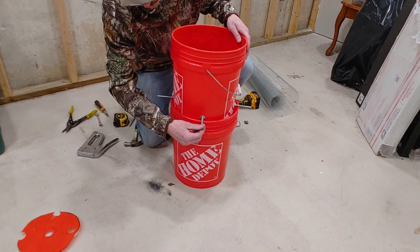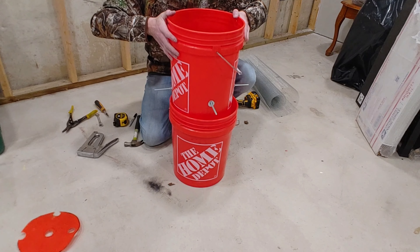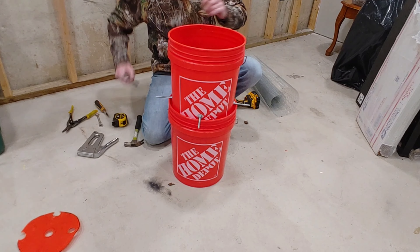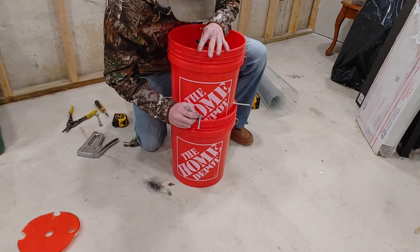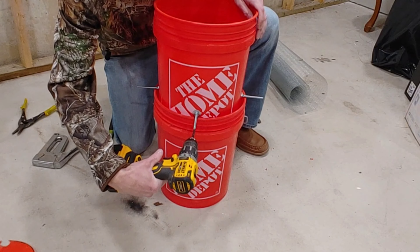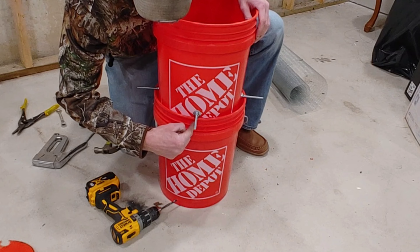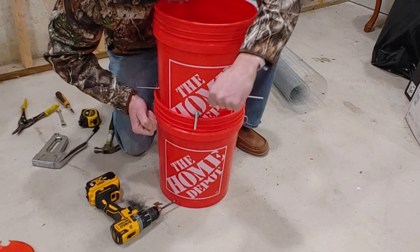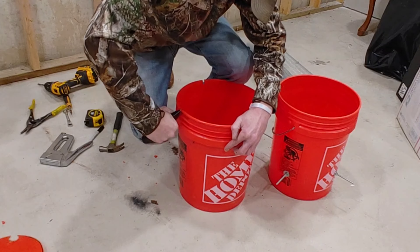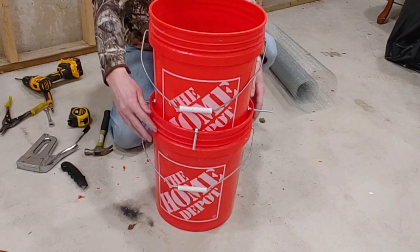Looks pretty good. At this point you're actually done — you could skip the studs entirely, keep the sifter as a separate piece, fill it with compost, shake it, and set it aside. But I want to make a locking mechanism. I'll set the top bucket in here, mark everywhere the bolts come out, then drill down and notch those spots so the top bucket sits down inside the bottom one.